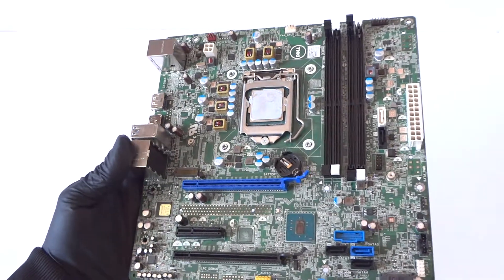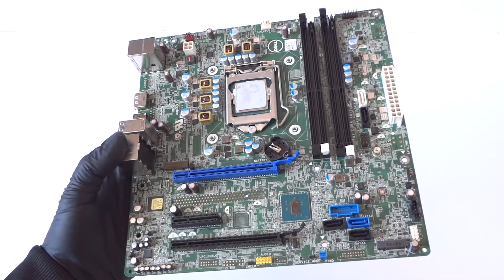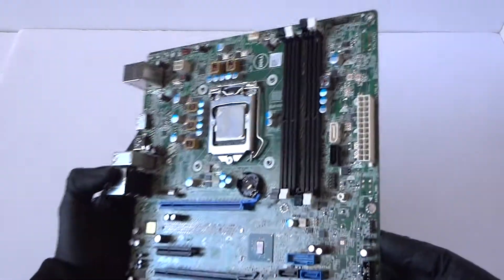What's going on, you guys? This is Max KDI with another Dell motherboard model — this is the 0xJHC4, from a Dell XPS 8900. It looks like it's a micro ATX board.